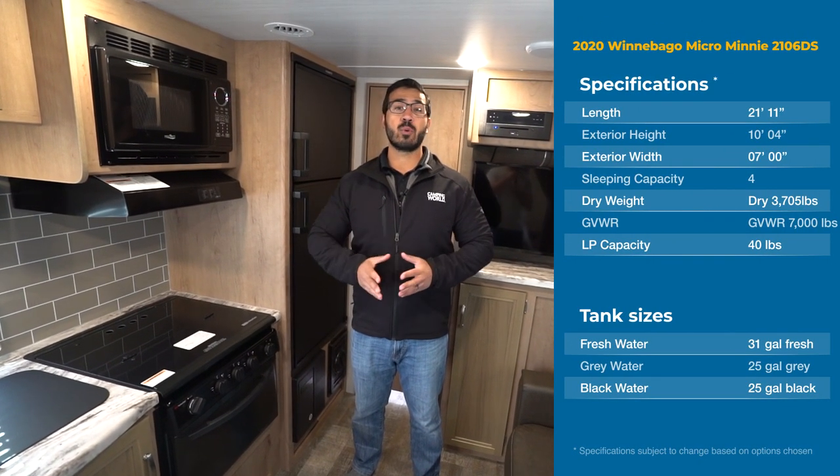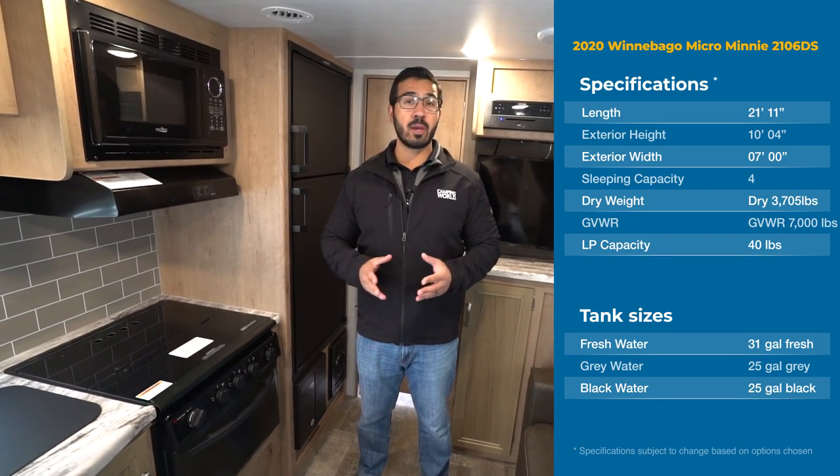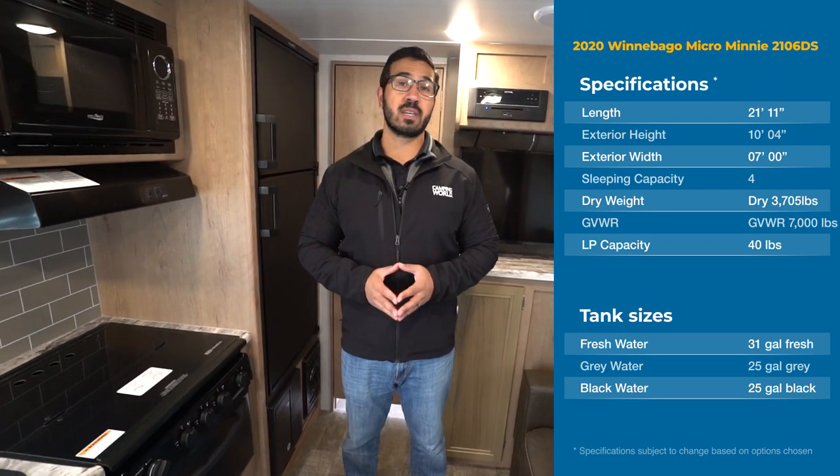Hi folks, I'm Ian Baker, and today we're going to go over the 2020 Winnebago Micro Mini 2106 DS.